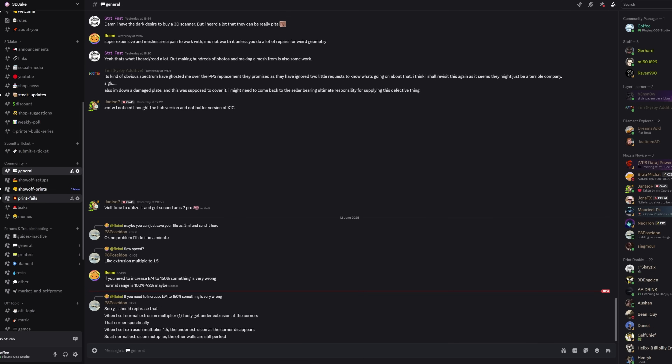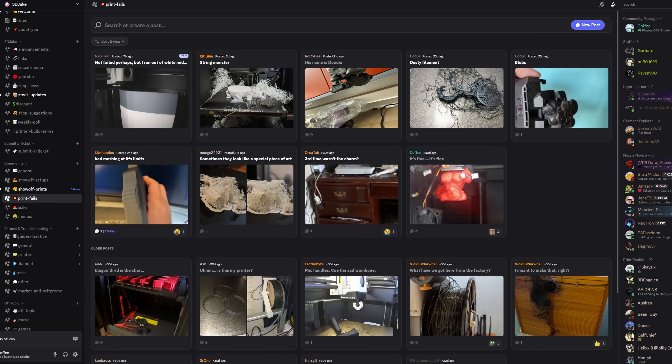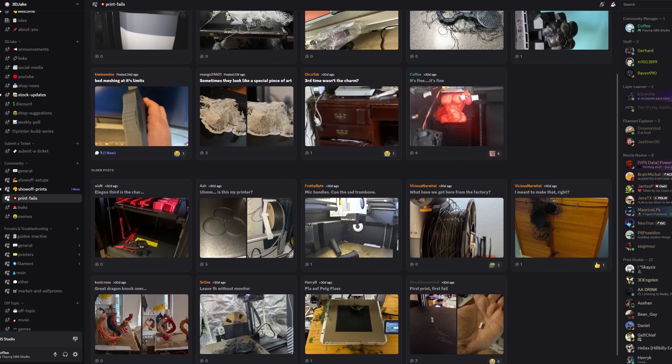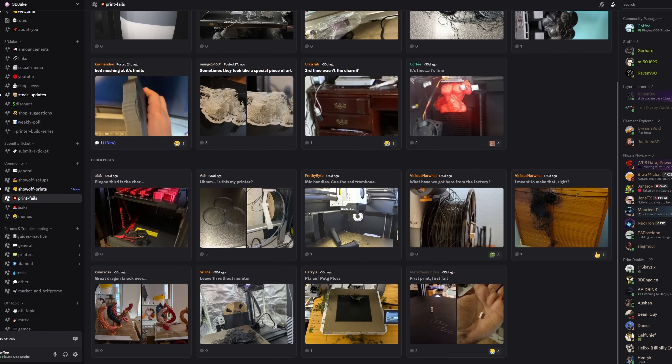Okay guys, if you have any questions, just let us know down below in the comments. We'll be back with a video pretty soon. If you guys want to talk to us on Discord, we have a whole channel full of print fails, which is useful with TPU prints. Enjoy.